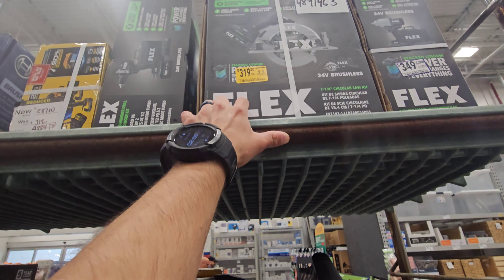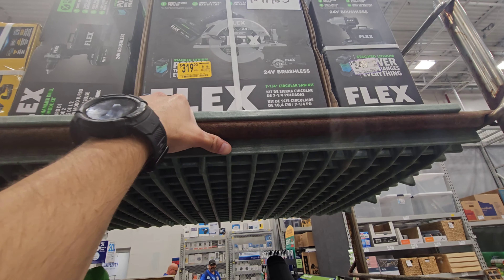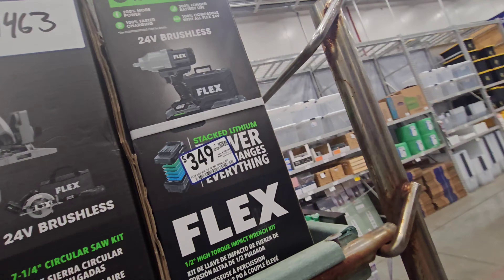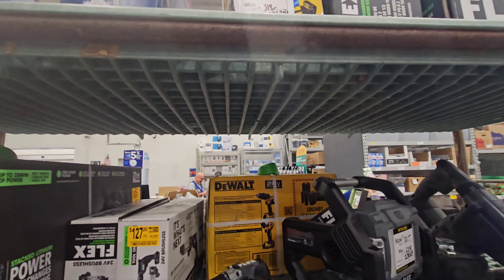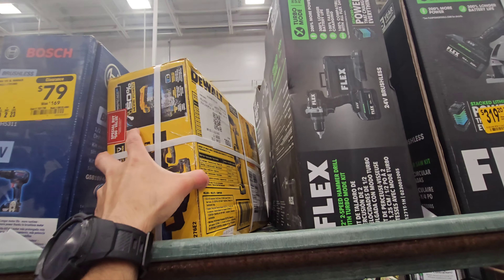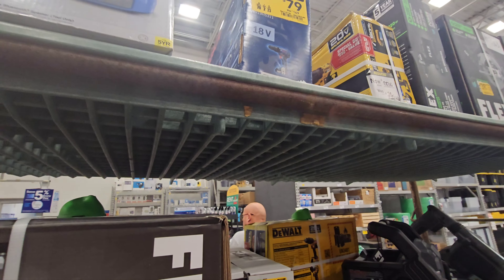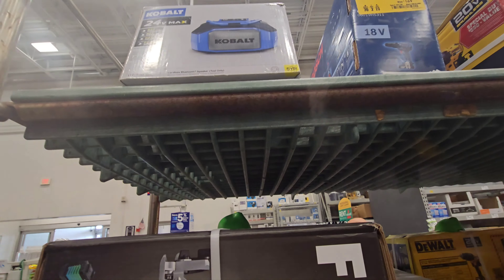The 7.25-inch is $319 and that comes with the power stack — I want to say the 6.0. The impact wrench high-torque is $349. They have a power stack combo kit with the drill and impact: $287, was $319. Then they have this brushless Bosch BL hammer drill, and that's $79 from $169.